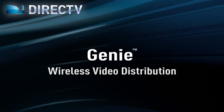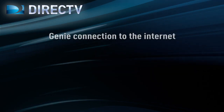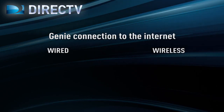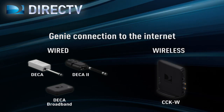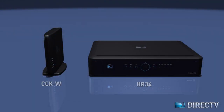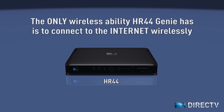Before we talk about wireless video distribution, let's first discuss the difference between wireless video distribution and the connection to the internet. The Genie can be connected to the internet using two simple methods: wired or wirelessly. If wired, the connection to the internet is made by using a DECA, DECA2, or a broadband DECA. If wireless, the connection is made by using the Wireless Cinema Connection Kit, sometimes called the CCKW. In the case of an HR44, the wireless connection can be made using its internal CCKW. So the only wireless capability built into the Genie set-top box is the ability to connect wirelessly to the internet.